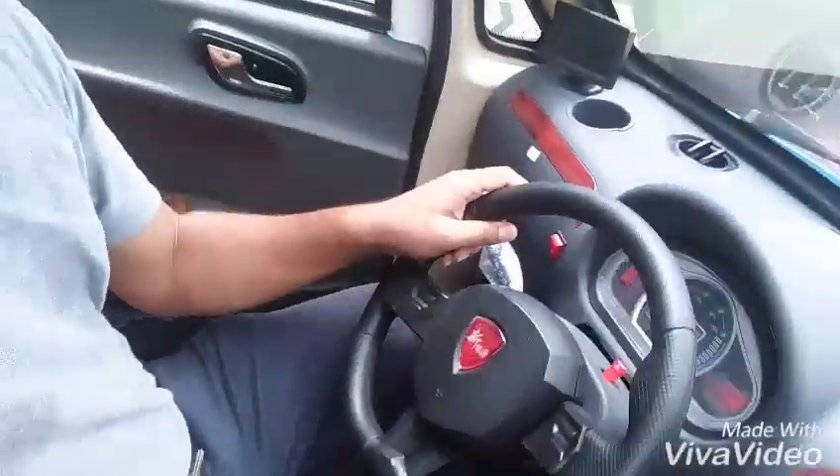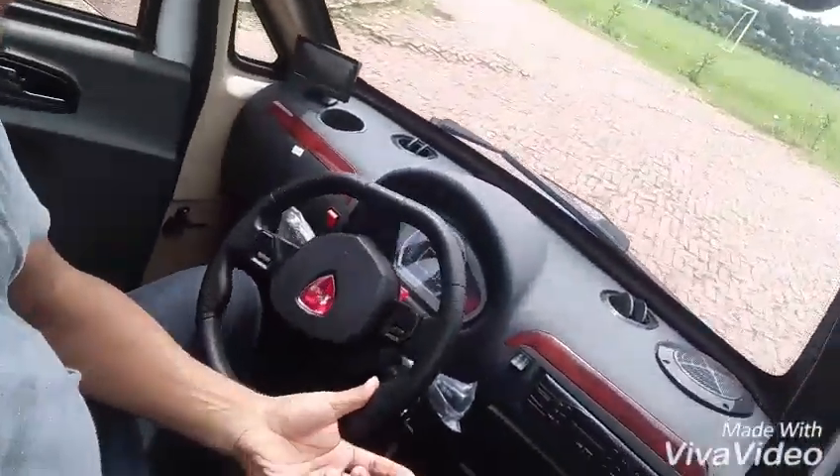Hi everybody! Right now I'm driving — I don't know what it is — a Chinese battery-driven vehicle. It has a steering wheel, an accelerator pedal, a brake pedal, and a stereo system. It's some sort of small Chinese four-wheel car, a box of some sort. I'm at the moment in the Daffodil International University permanent campus.